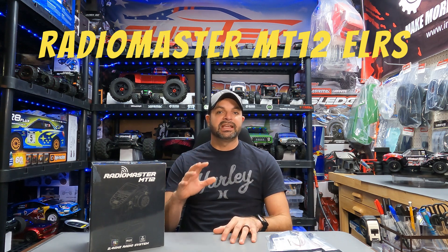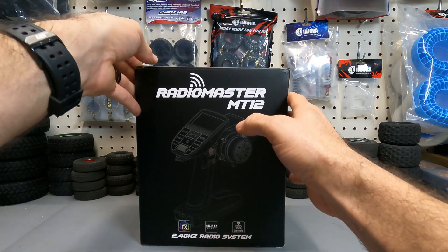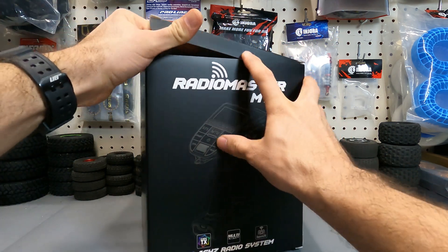This thing is absolutely amazing. It has the ELRS open source protocol in it, which is something you didn't even know you wanted, but you do want. So we're going to get this over to the bench, see exactly what comes out of the box, and then start talking about all the fine details. Let's go ahead and take a look at exactly what comes out of the box with our new RadioMaster MT12.